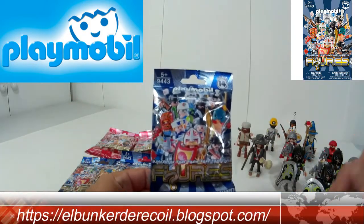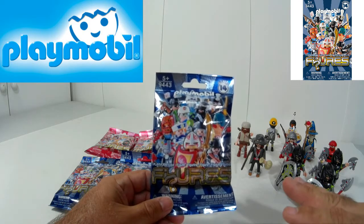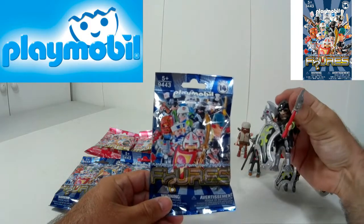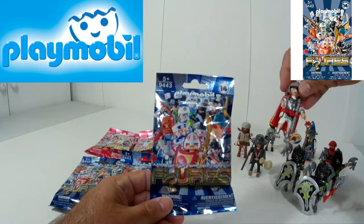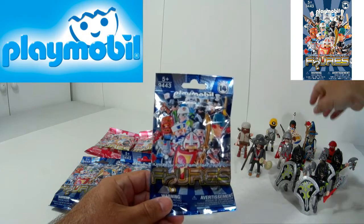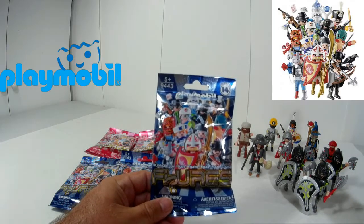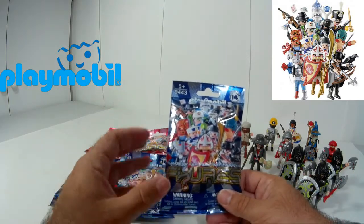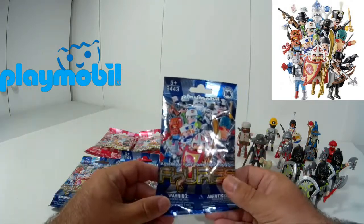Como bien pueden ver por el lado derecho, tengo aquí una pequeña muestra de la serie 12, una serie que desde mi humilde punto de vista es la mejor hasta el momento. Trae figuras realmente interesantes, como este guerrero dragón, el romano, el gladiador, el hechicero, que es realmente espectacular. Son figuras realmente interesantes, fáciles de coleccionar, muy baratas, por menos de 2€, concretamente por 1,95€ te puedes hacer con estas bolsitas.